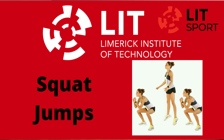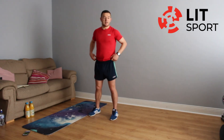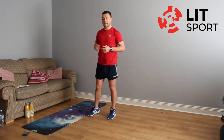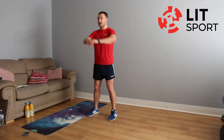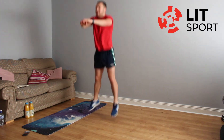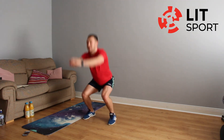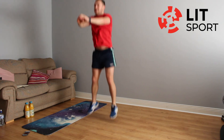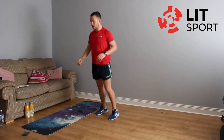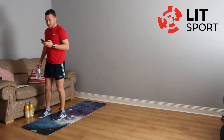Going into the last exercise — squat jumps. Straight down as high as we can. If that's too difficult, just do squats if it's too severe on your knees. Last exercise of the day — two weeks completed, well done. 20 seconds to go, keep pushing, 15 seconds left, don't give up. 10 seconds to go, nearly there, as high as we can — two, one. That's excellent work. Take a break — workout done.